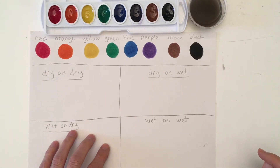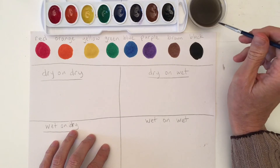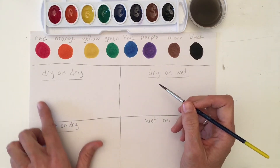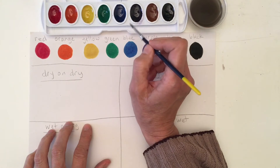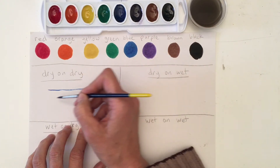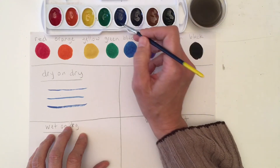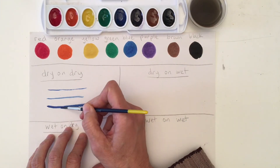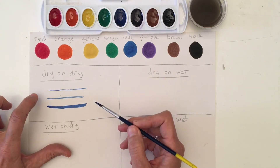When we do dry on dry we're going to dip into our water and wipe it on the side — we don't want very much water in there, we really want our brush to be somewhat dry. Not completely dry, but we don't want it dripping at all, and we also want our paper to be dry. So we have a dry paper and a brush that we've wiped off. Now we're going to go into a pan we've already activated and get some blue. With dry on dry you can make thin, very clean lines — it doesn't run all over the place. You'll notice we get very clean nice lines; it's almost like a marker. This technique is called dry on dry: a very dry brush on dry paper.